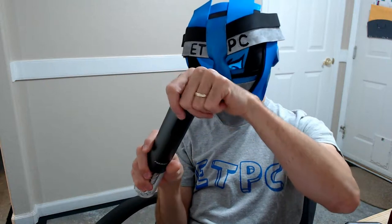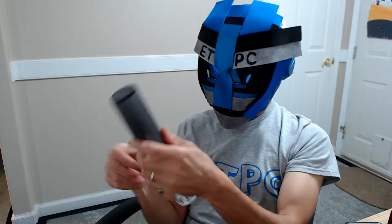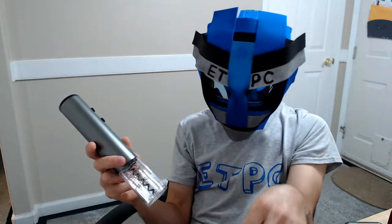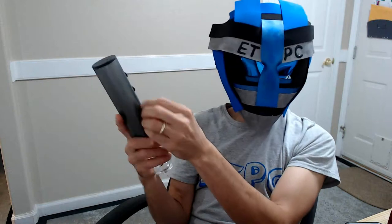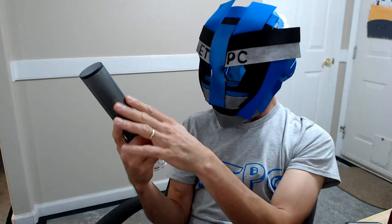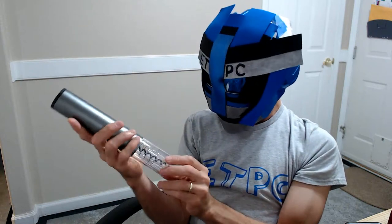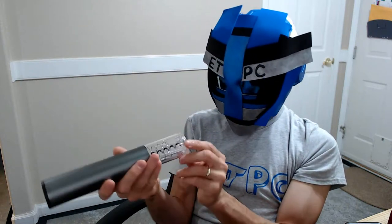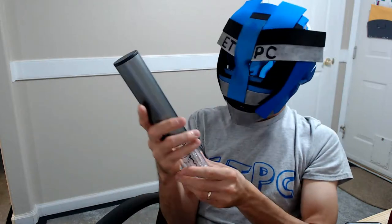It looks pretty sleek. Everything looks pretty neat. I mean, you can just put this on your countertop and it would look pretty cool. It's kind of like a satin kind of finish on it, like a stainless satin almost. But it looks pretty neat and it should work well.